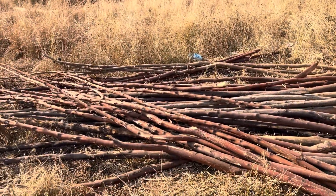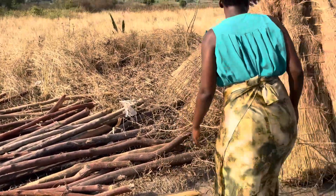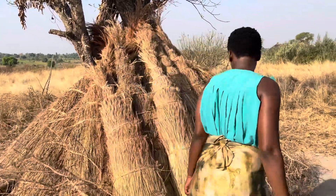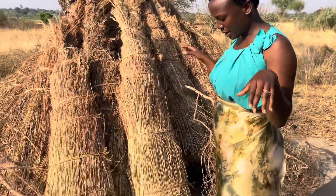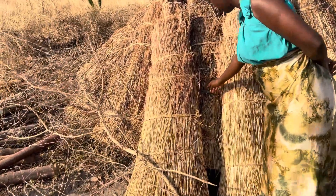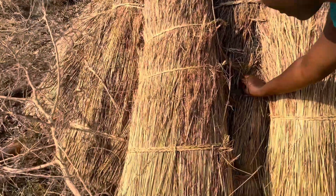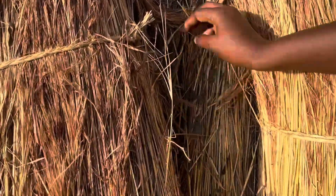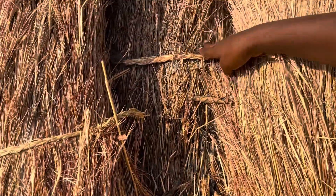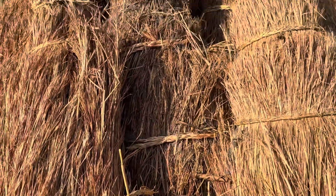The longer poles are for roofing, the other ones are for the walls and sides. The grasses are here too, but the issue is this one didn't stack the grasses up. When you stack the grasses up you avoid problems — come and see that problem. These termites have started invading here; that's why it is always advisable to build a rack and stack the grasses on top of that rack.